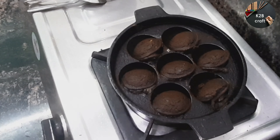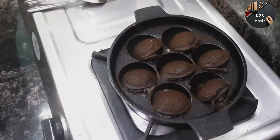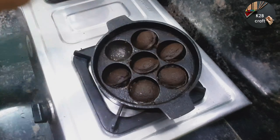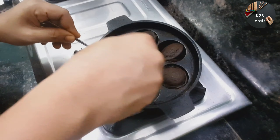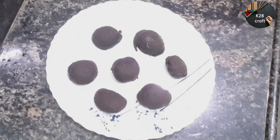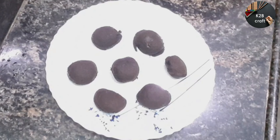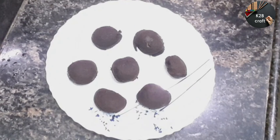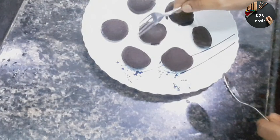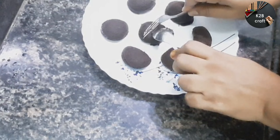Oreo Kooli is ready. Our craft channel has different cooking recipes — try to do. Thank you.